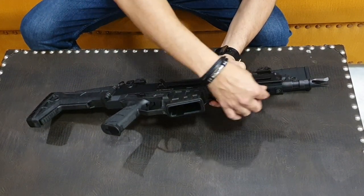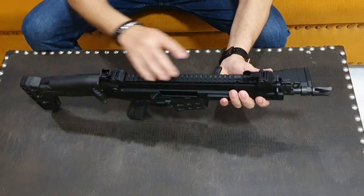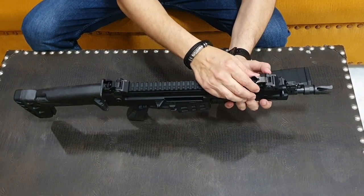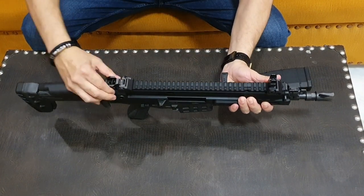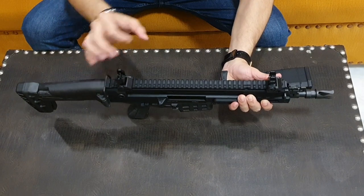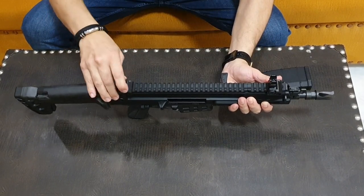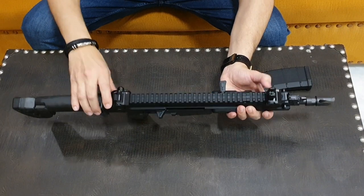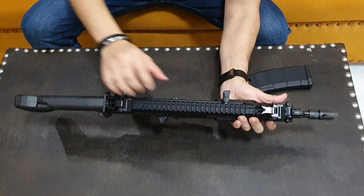On the rails you can put a torch, flash light, or other accessories. There are adjustable foldable iron sights — both front and back. When you press the button, they fold down.